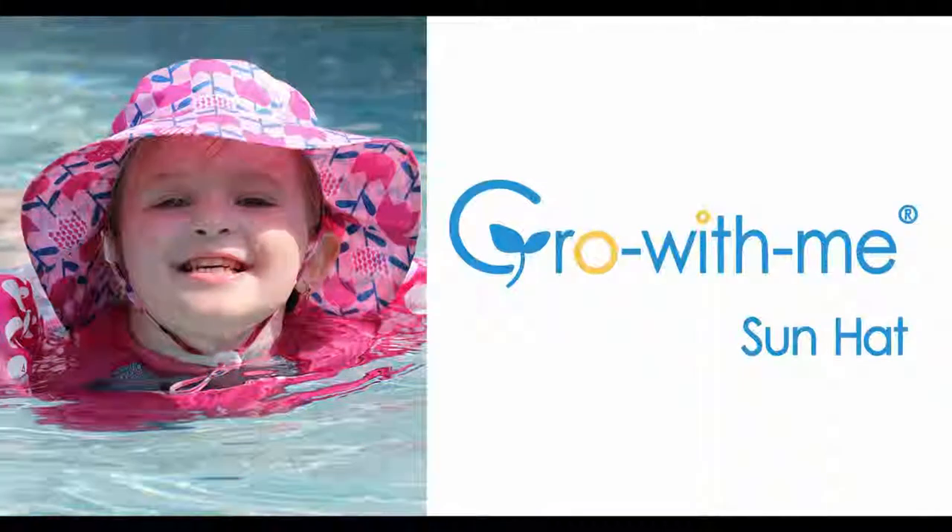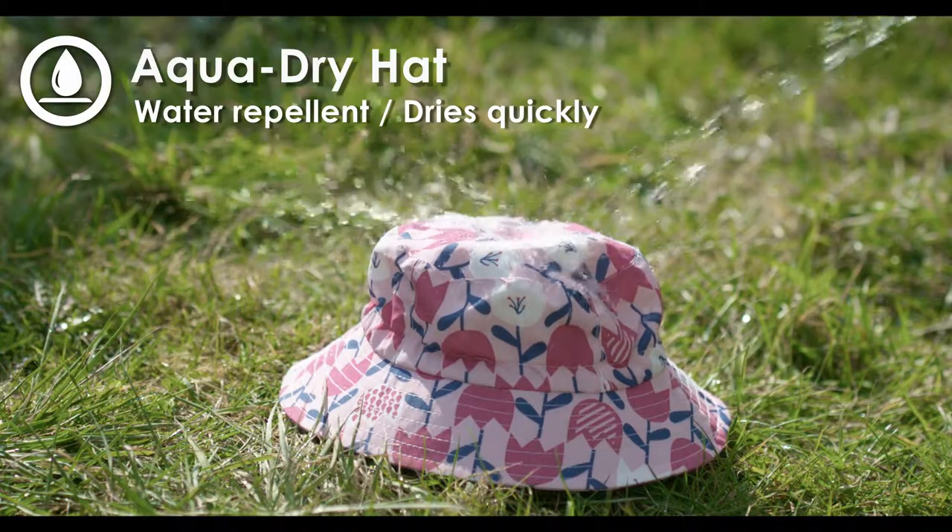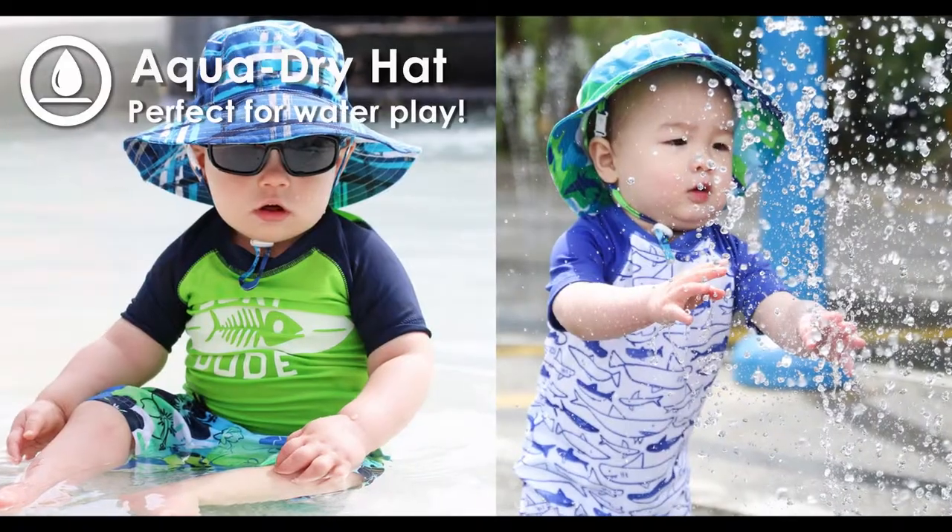Our AquaDry hat offers 50 plus UPF sun protection. It's water repellent and dries quickly — perfect for water play.